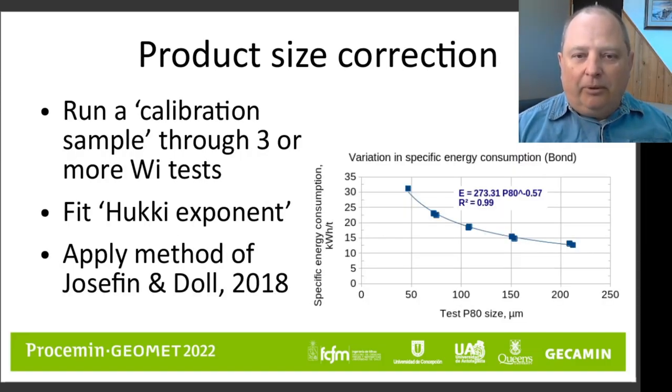You can also do corrections for the product size — the P80 measured out of the test — if you need to do designs at a P80 that is not what the test was done at. This method was described by Joseph Anandahl at PROSIM in 2018. It involves measuring an exponent from a series of tests done on a calibration set of samples. This exponent is then used on the rest of the database, on all of the samples where you only have a single test at a single P80, to correct the test using the curve measured for your calibration sample.